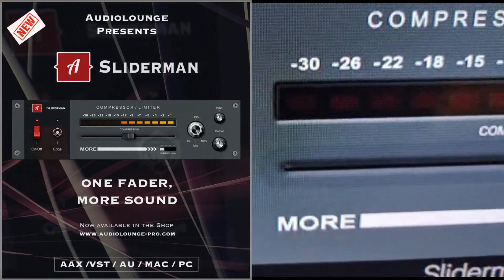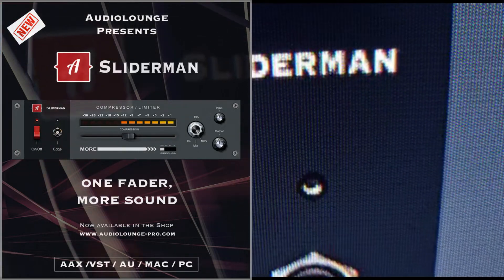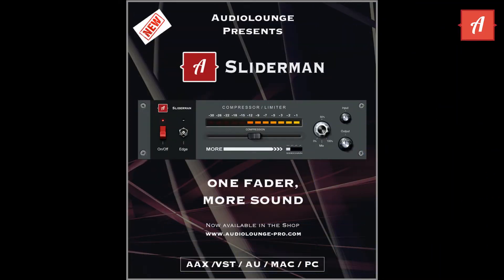Anyone who ever used a 163X is immediately hooked, since it's so easy to use and has such a cool sound. Sliderman is inspired from the original hardware, state-of-the-art, originally developed by DBX in 1986.